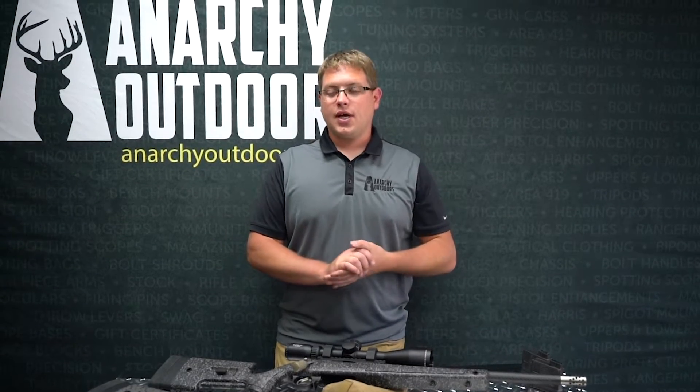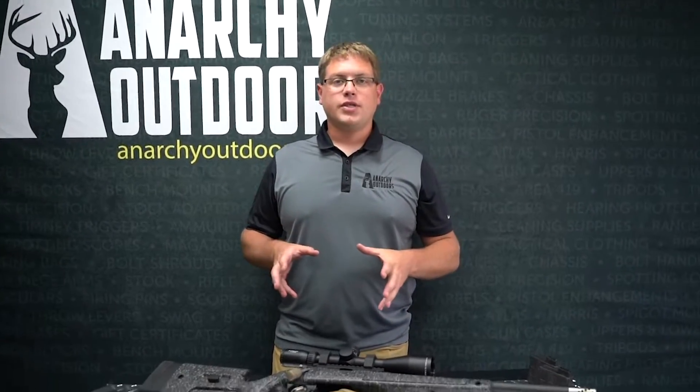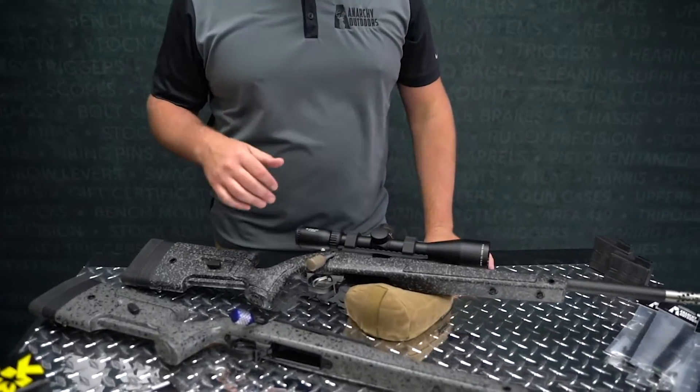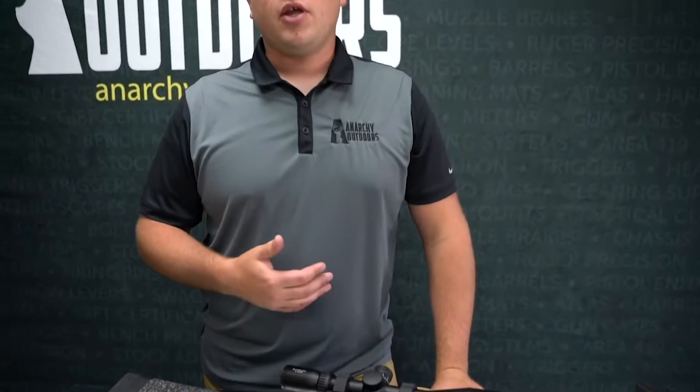Hey guys, Aaron here with Anarchy Outdoors. We're excited to talk to you today a little bit about the Begara B14. If you've watched some of our other videos, we've talked about 2020 being the year of the rimfire, and that's what we're seeing.